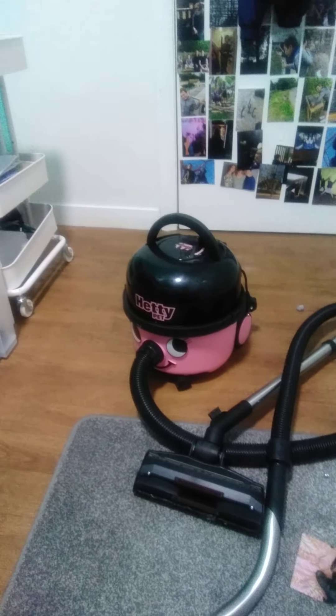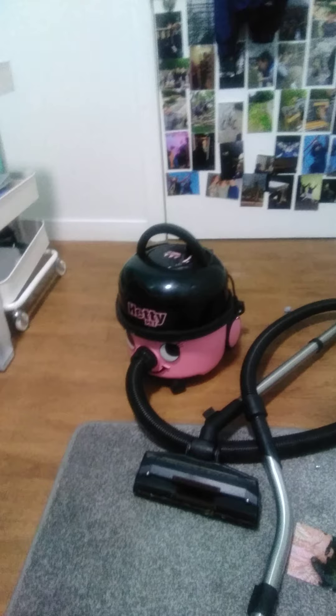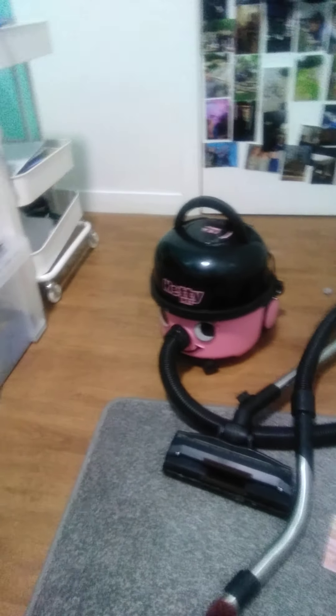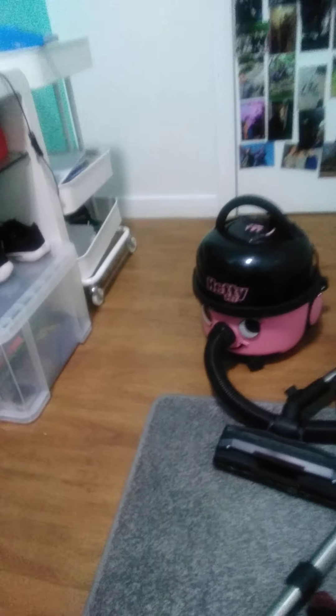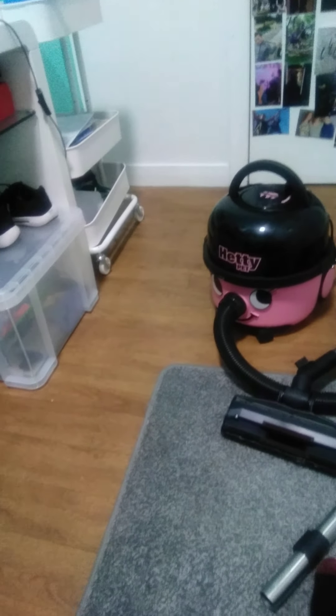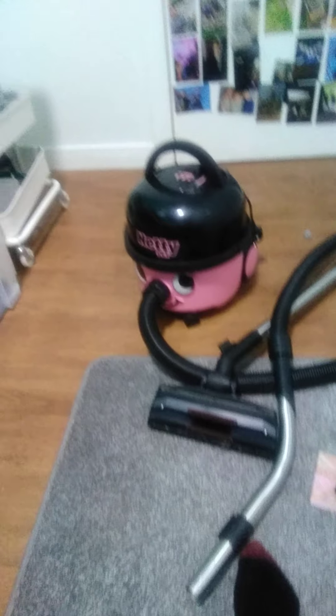Hello, welcome to John's Vacuum Land. Today I'm going to be showing you the Hettie Pet and all of her accessories and all of her functions. So without any further ado, let's begin.